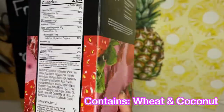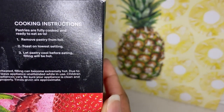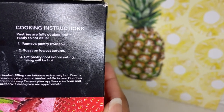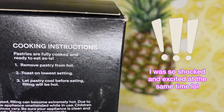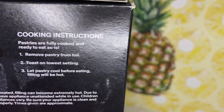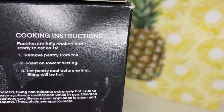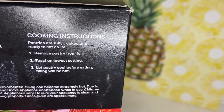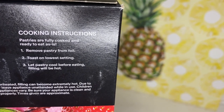Now let's check out these cooking instructions. They say the pastries are already fully cooked and ready to eat as is — stop playing with me! I really thought I was gonna have to put this in the oven. It's already ready to eat. I don't think I've ever come across a product like this that we did not have to put in the oven.